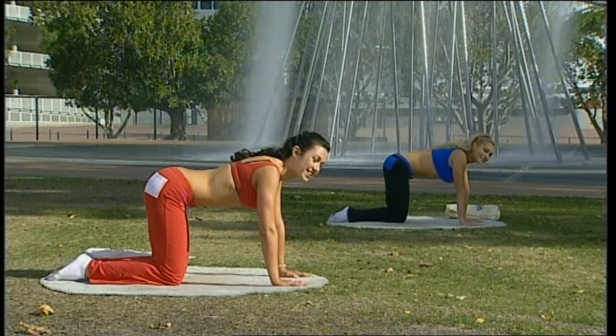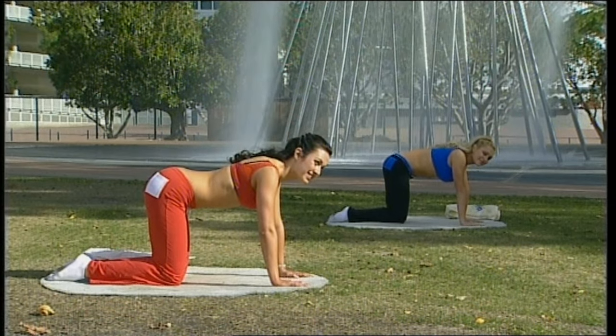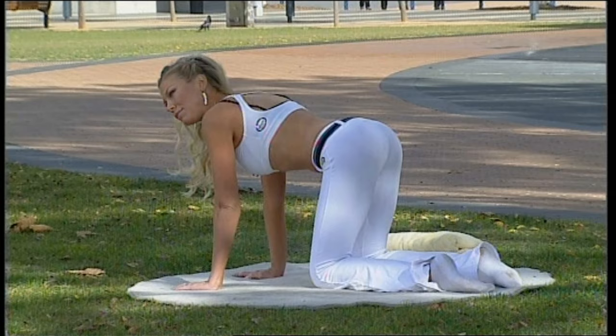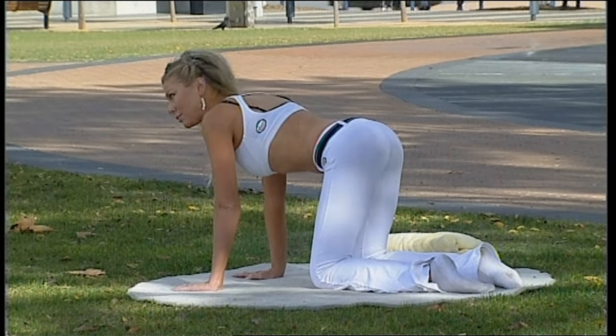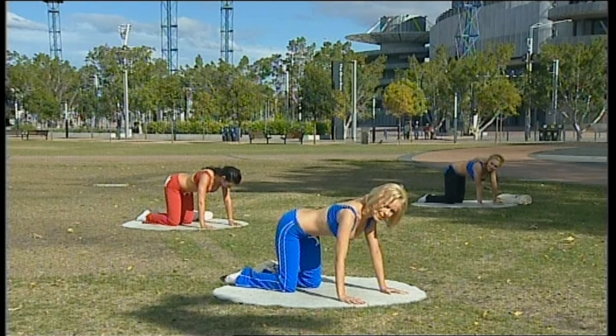Now keep your navel to your spine as you take your breath in. This is your Pilates breathing — breathe out. Keep breathing like that for the rest of your workout. That's going to help you to work on those core muscles and stabilize the spine.